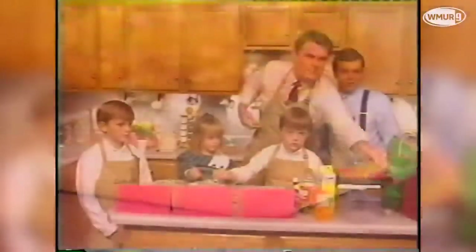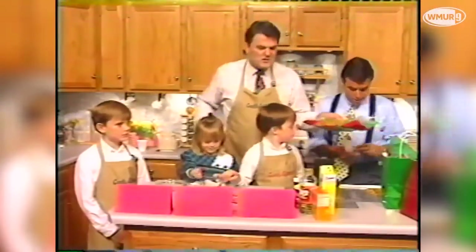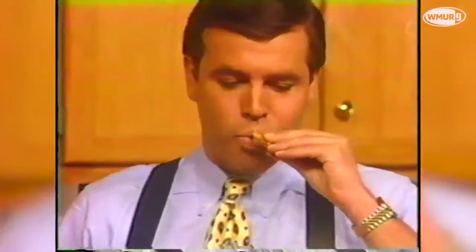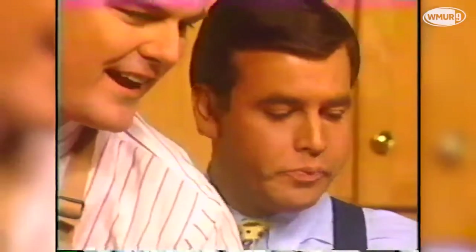I'm going to let you try it, Steve. Very nice. I'm the lucky guy to try it. And so you've got six, seven minutes worth of effort here. Is it good? Very good. Yeah. Excellent. Very good.